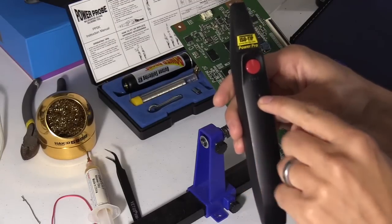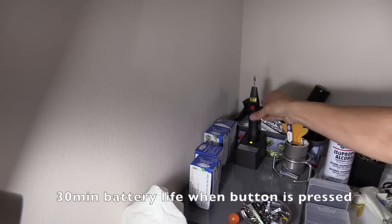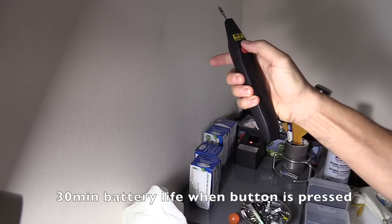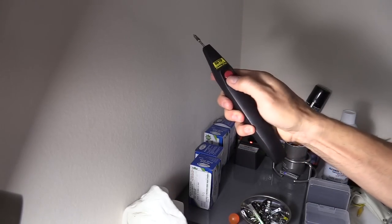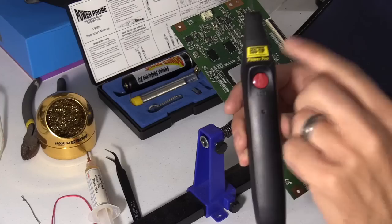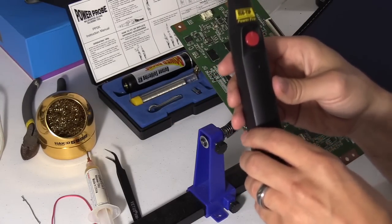The rechargeable electric soldering iron is actually called the Iso Tip Power Pro and you get about 30 minutes of usage. It also has a child lock on it so kids can't mess with it. And then when you want to use it you just spin this up and then press the button. These tips are interchangeable. If you're interested in any of these products check out the links in the video description below. Those links support the channel.